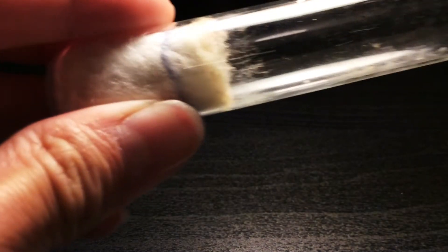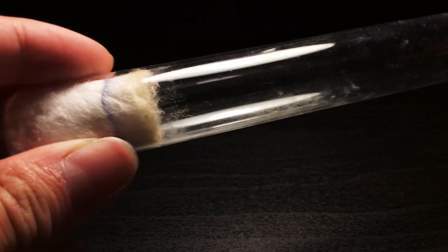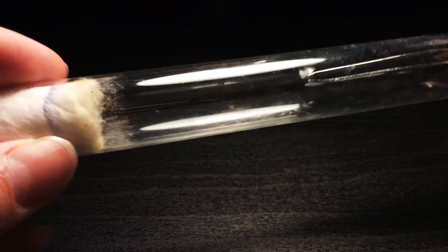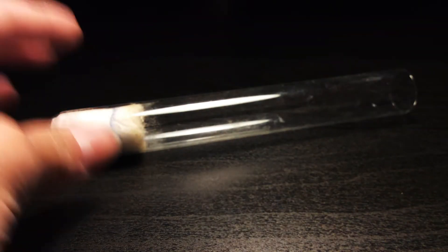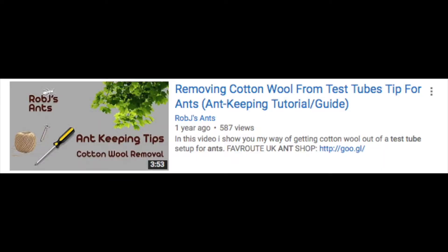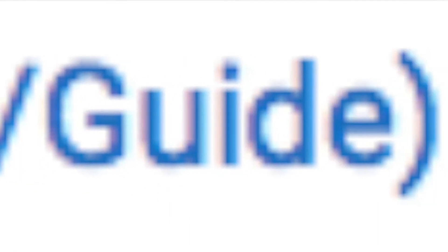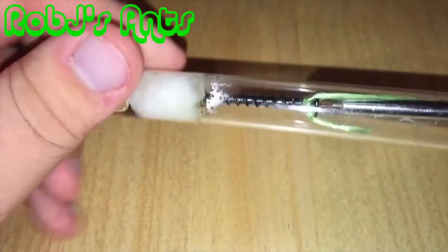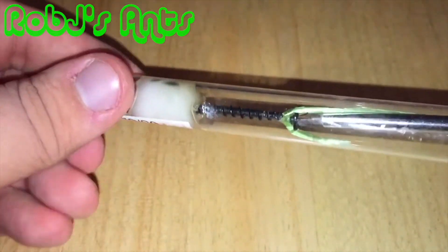But let's say that you're stuck with the problem where you can't get the cotton out of the test tube because your tweezers are too small. You can either use a screwdriver connected to a nail, or you can use a wooden skewer. Special thanks to RobJ's Ants for giving me this idea — his video is called 'Removing Cotton Wool from Test Tubes — Tip for Ants Ant Keeping Tutorial/Guide.' Go check it out and subscribe to him if you haven't already.